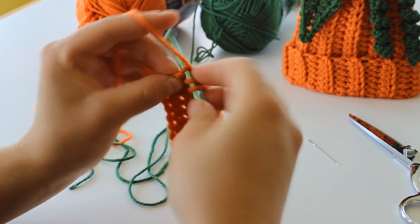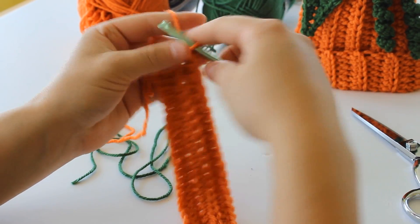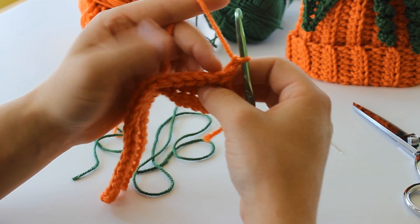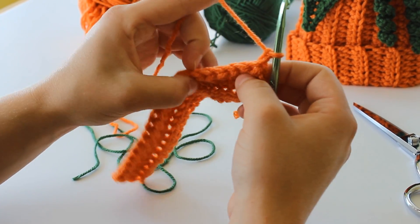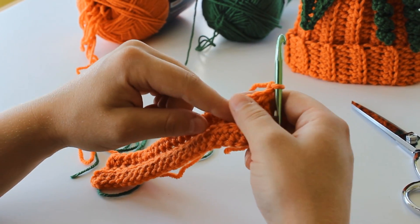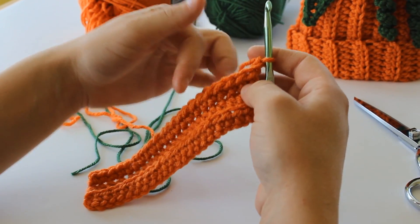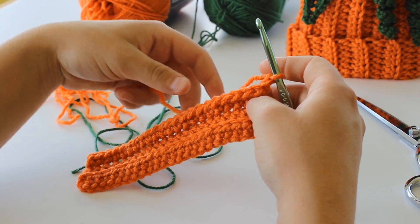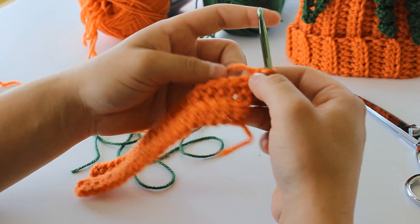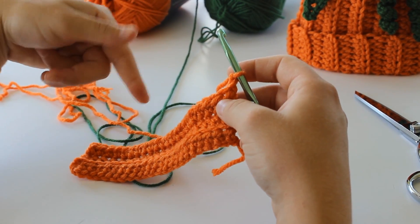My last half double crochet in my third row. You're going to chain 2 and turn, and do the half double crochet on the back loops all the way back again. We're going to have a total of 23 rows. On the 24th row, go ahead and do the same thing, except at the end just chain 1, not chain 2. I'll meet up with you at row 24.